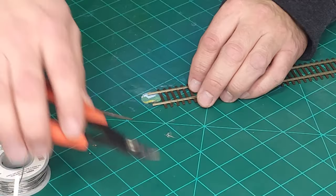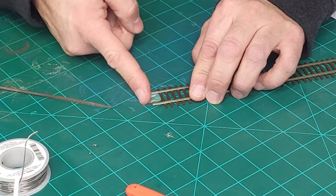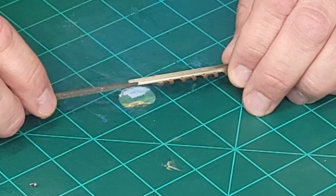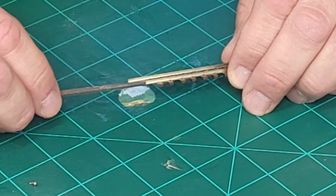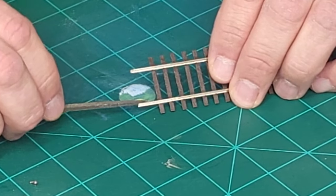Tip number three: file any burrs left behind from your rail nippers when you're cutting your flex track. If you're cutting your flex track to length using a tool like a Xuron rail nipper, you want to make sure that even on the straight side that you've cut, you file off any burrs on the web or the foot of the rail. This will help you get your rail joiners smoothly onto the rail and prevent you from stabbing the ends of your fingers with the rail joiners — ask me how I know.